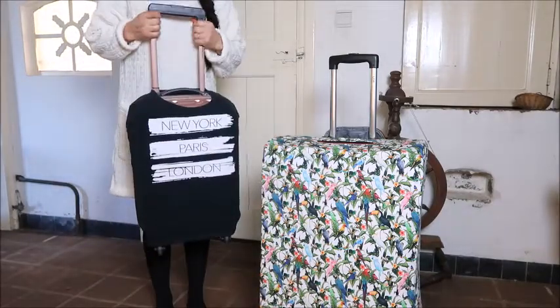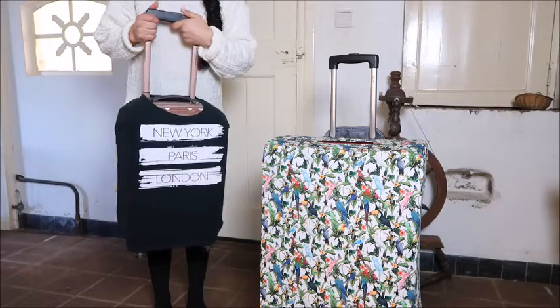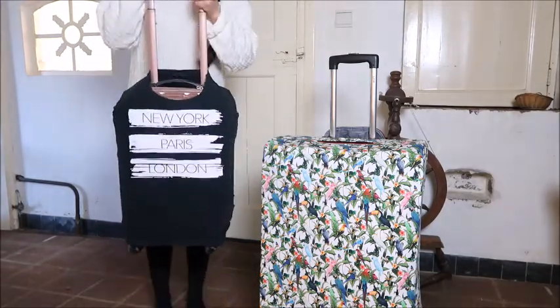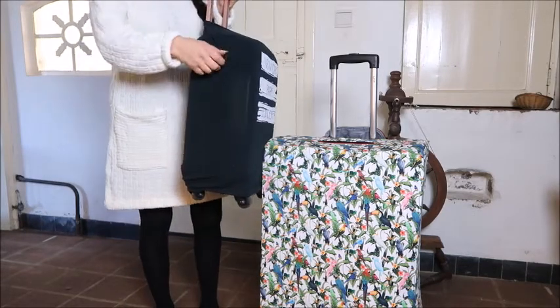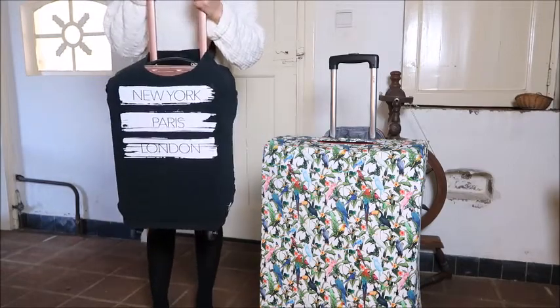If you are normally traveling just with a carry-on, or if you don't want to sew, here is a carry-on and I just put a t-shirt on it — even a small size t-shirt, but it fits a carry-on very well. You just tuck in the sleeves and you have a very nice cover for your suitcase.